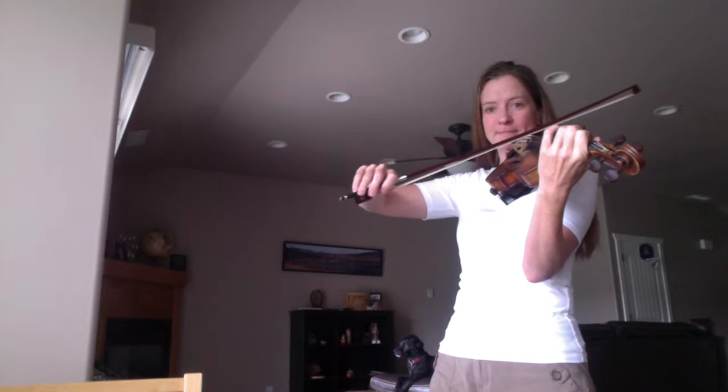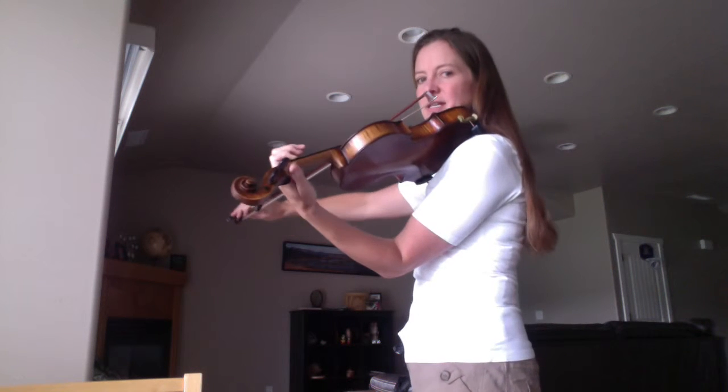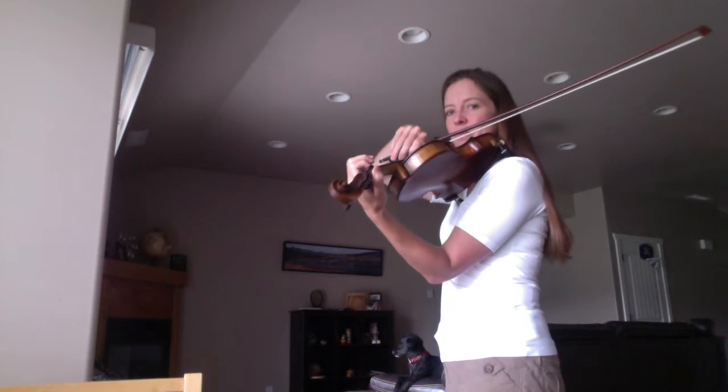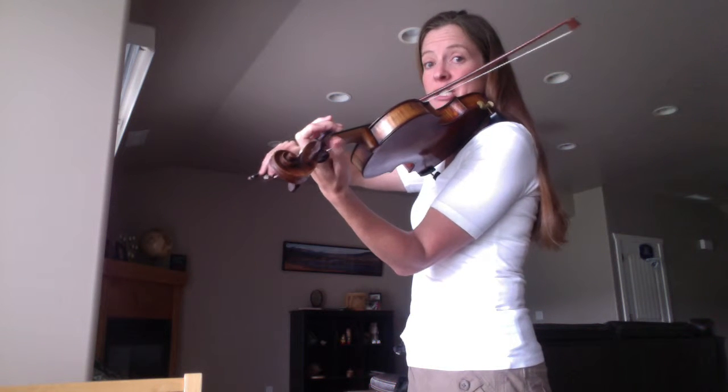First finger on the G string. Make sure your thumb isn't laying down — it's a little bit up. In my opinion, I think that's a good place to put it. Second finger.